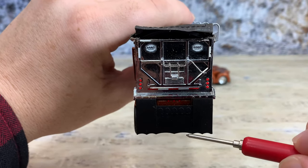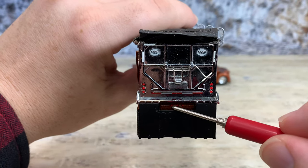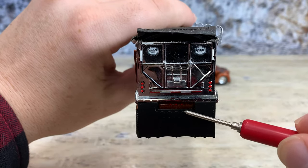The three required clearance lights are right there in red — they're just little red dots that are tampo'd on the frame.